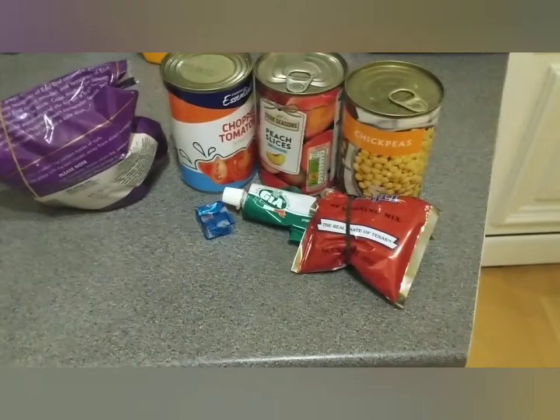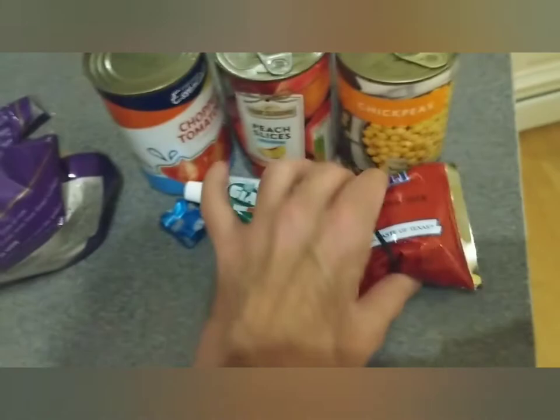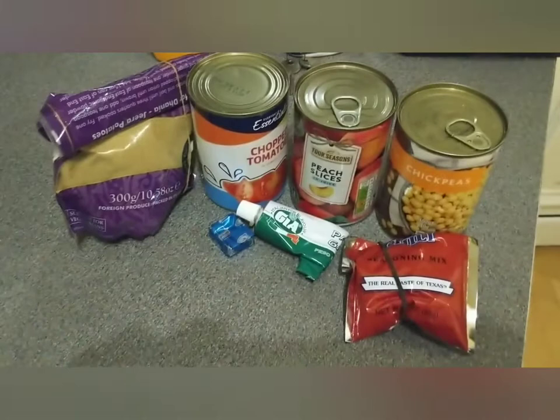I'm going to attempt to make a peach and chickpea curry here. So we've got chickpeas, peaches, tomatoes, garlic, some stock, some chilli and some coriander. It was meant to have cumin or something like that, but I'm doing it differently because I do things like that. Okay, so this is the start and I'll show you when things are cooking.